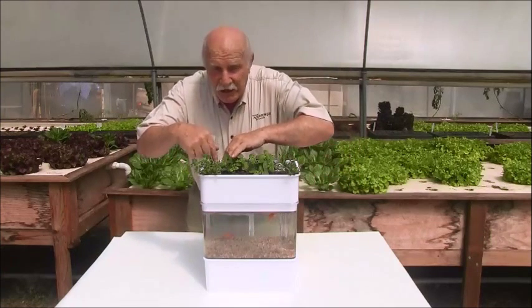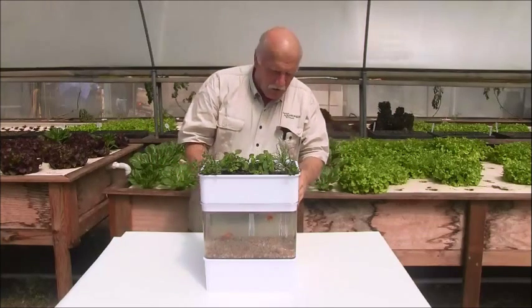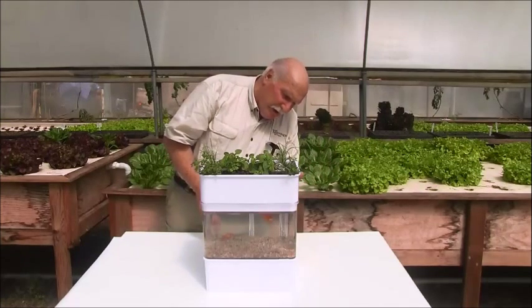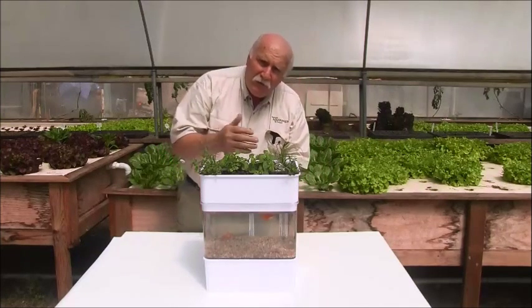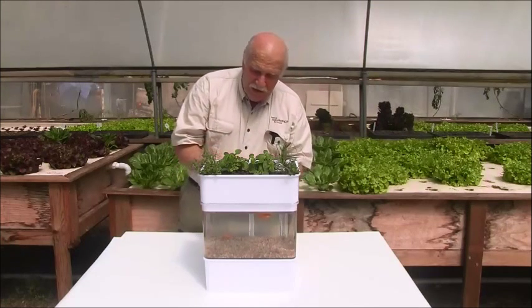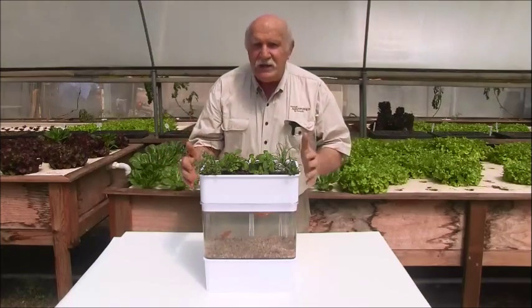We've also got designed into it a channel here where we can put the fish food down for the fish. Inside the tank as well there's another very clever bit of designing — a shield to stop floating fish food from going down to the tank below and to stop the fish from getting down there as well. The design is just so clever.